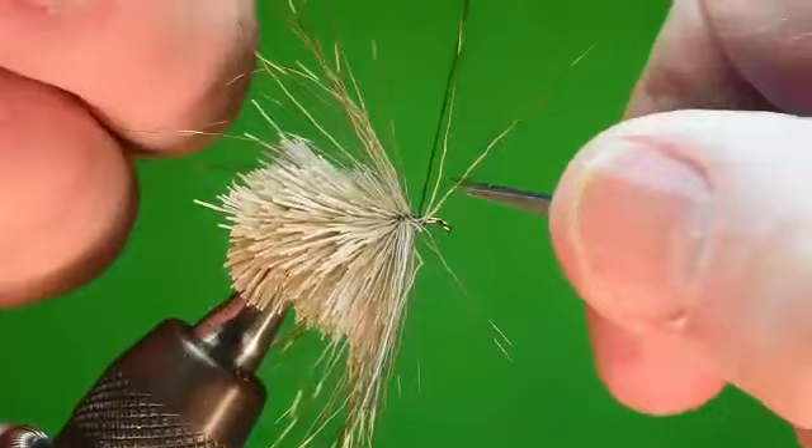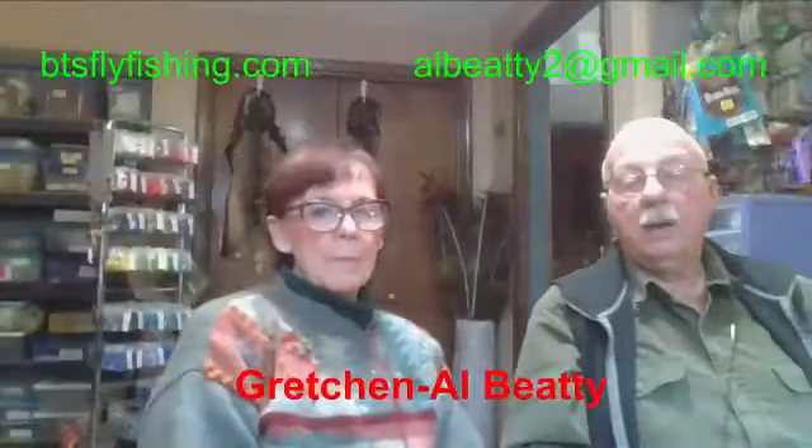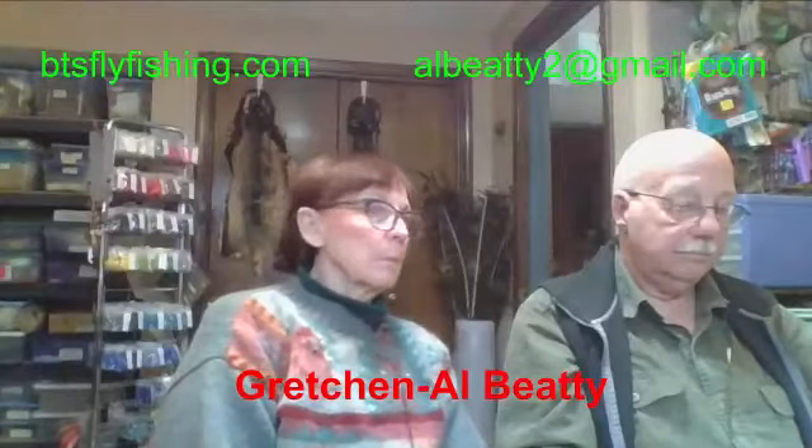Cut this. Before I trim this and put on hackle, do we have any questions? Nobody in the chat. Before you finish, I'd like you to talk about our supply chain for deer hair — if we were going to buy a hide, is there any advice you can give us, because of the shortage of choices since Blue Ribbon doesn't have what they used to?